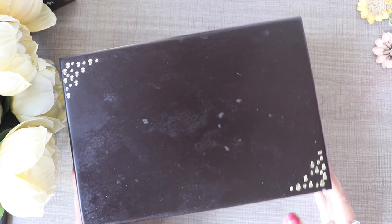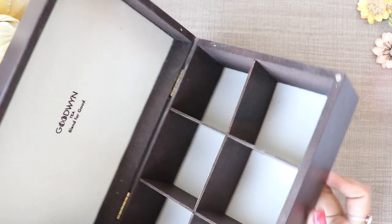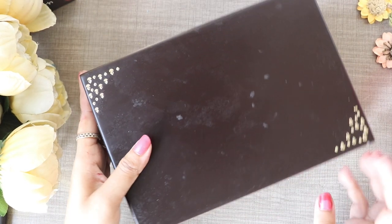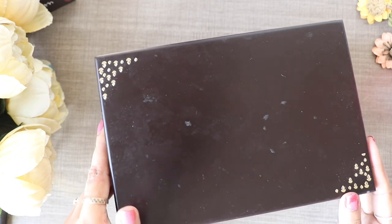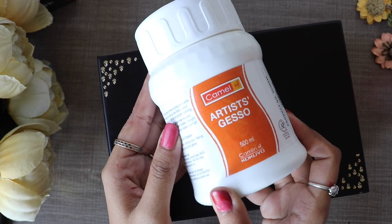Now let's move on to the second DIY. For the second DIY, I want to make a jewelry box, and that is also from a green tea box. I have a green tea box with different flavors. This box was so good that I didn't want to throw it away, so I want to paint it as a jewelry box, for which I will use sculpture paste.